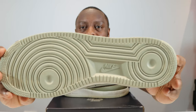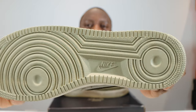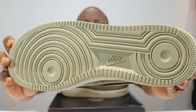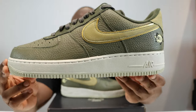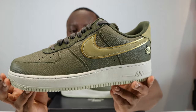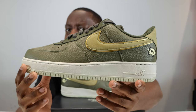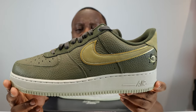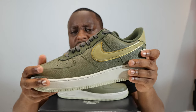Stay tuned for the on-foot. Let's start from the soles up. We have a very light green, sage-ish outsole. We have what I assume is a photon dust midsole, midsole stitch, and Nike Air. This is not white — the colour is just slightly off.